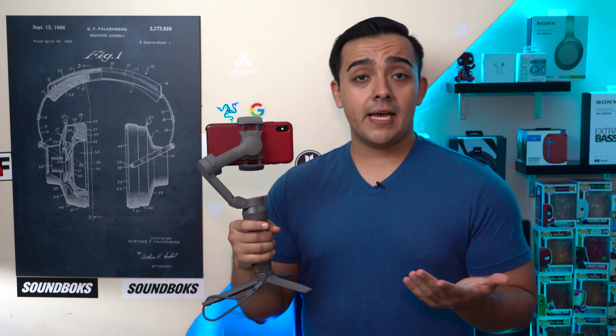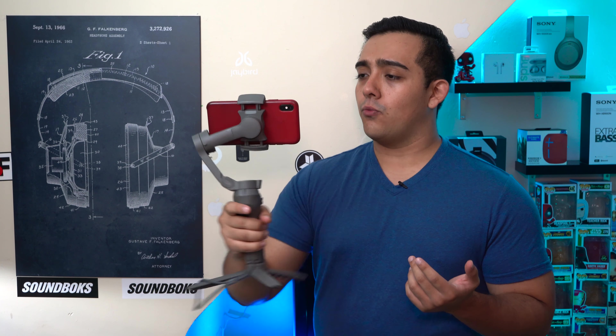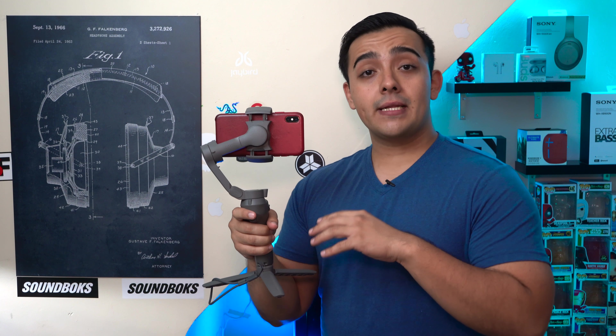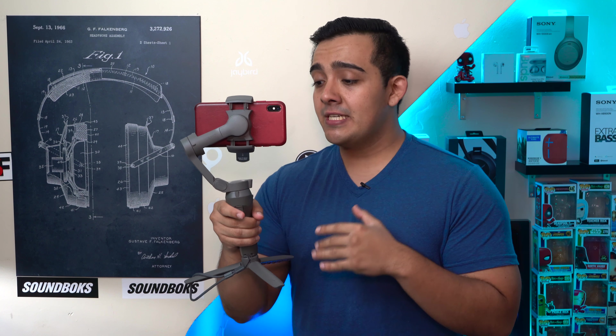Another detail to note on the Mobile 3 is that the spring-loaded mechanism that holds onto your phone is much easier to open up this time around, which just makes dropping your phone in and balancing it a little easier. Regarding battery life, the Osmo Mobile 3 has an advertised battery life of 15 hours, though that depends on how hard you have the gimbal working and whether your phone is perfectly balanced.